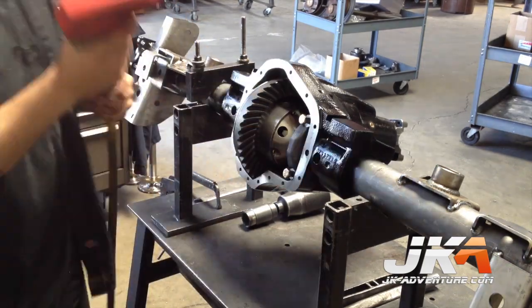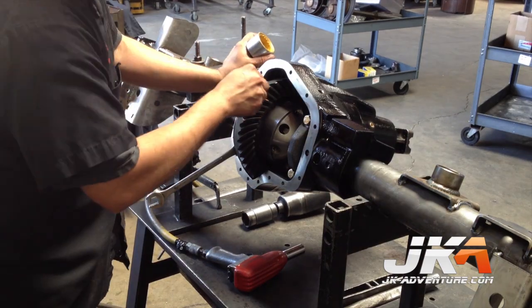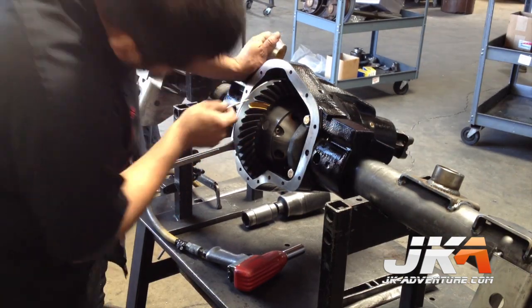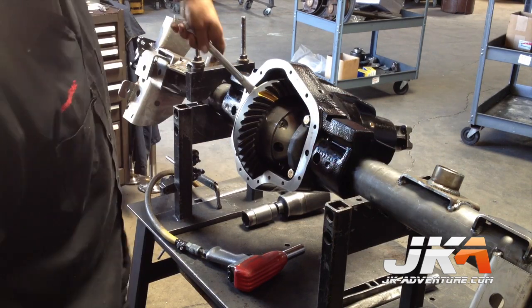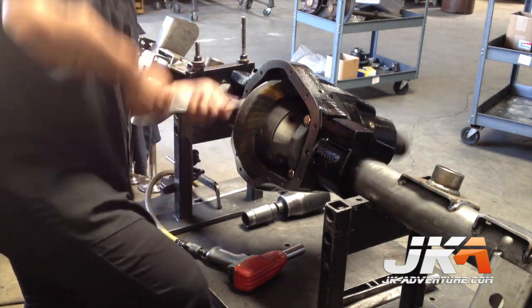The bearing caps then get installed and the backlash is checked. Compound is then put on the ring gear to see where everything is meshing. He then spins the ring forward and reverse to check the markings. The necessary changes in shims are made and the whole thing is bolted back together. I can honestly say I was very happy such a seasoned professional was putting my axle together.